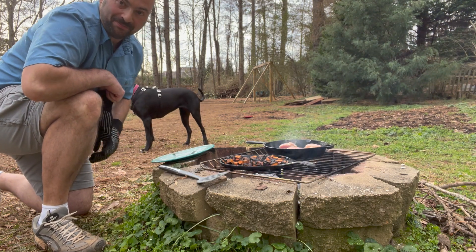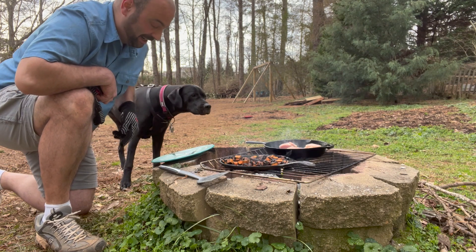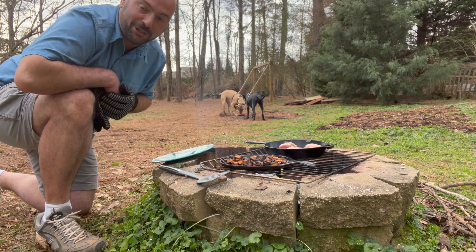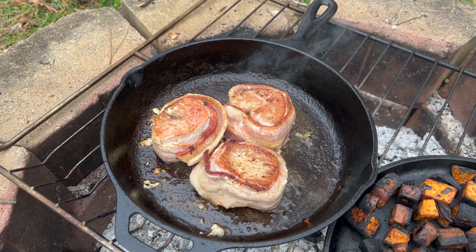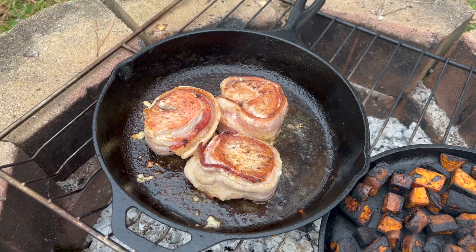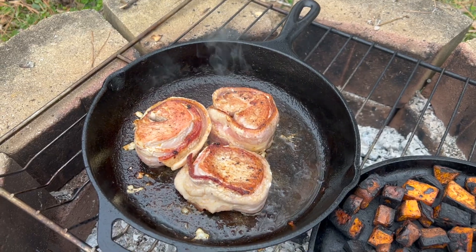In preparation to get the pork off the grill, I went ahead and got myself a clean plate — pork is just one of those meats where you don't want to recombine raw and cooked. As you can see, we got a beautiful sear on the pork already. Because the bacon is no longer secured, I grouped them together to try and keep the bacon as attached as possible, but we'll hopefully not lose it all the way by the end of cooking.